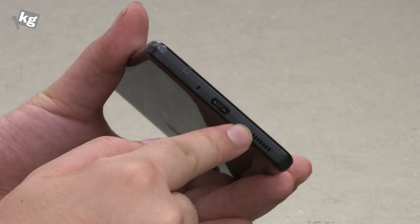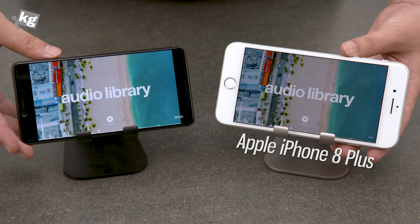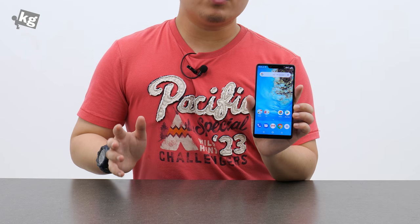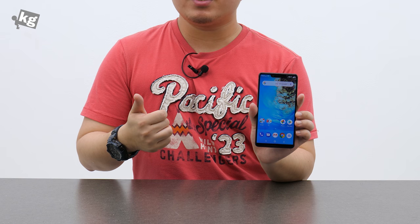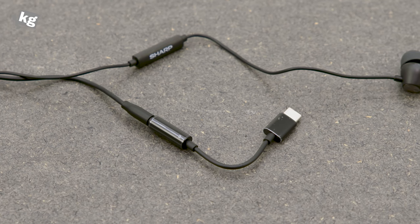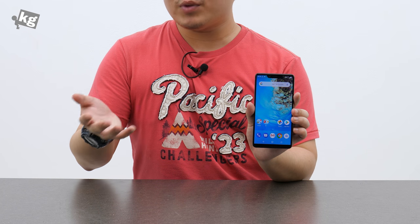Next up is audio, starting with the mono speaker on the bottom. Yes, it is a mono speaker, but the quality is actually pretty good — not spectacular, but good enough. One thing missing is the 3.5mm headphone jack, which is getting more common and I usually don't get mad at it anymore. But firstly this phone isn't even water resistant, and secondly they included an adapter — USB Type-C to 3.5mm — which is the least they could do. They also included 3.5mm earphones, which is simply odd. The sound quality itself is good, although a lack of any sound effects, equalizer, or audio enhancer is a bit disappointing.